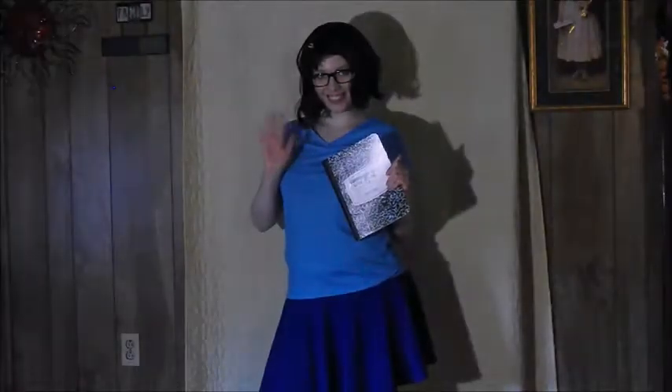Hey guys, today I'm going to be showing you how I did my DIY Tina from Bob's Burgers Halloween costume.